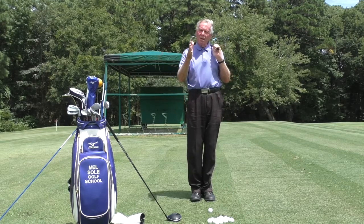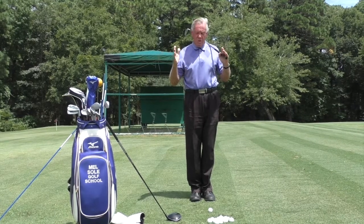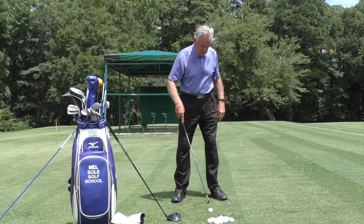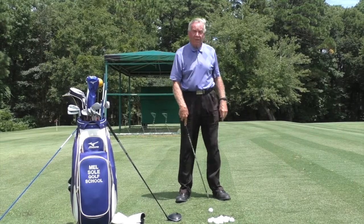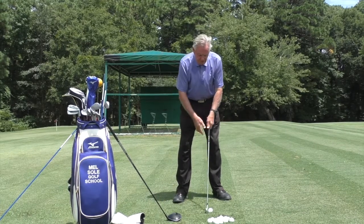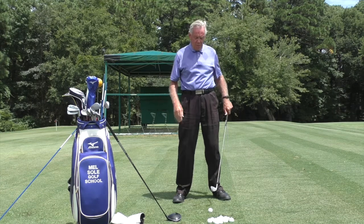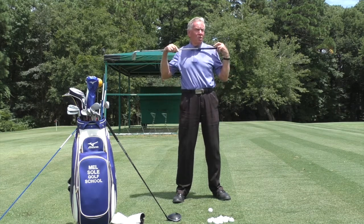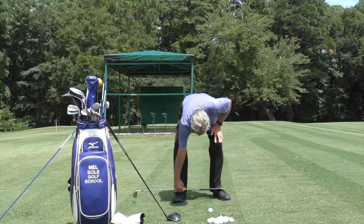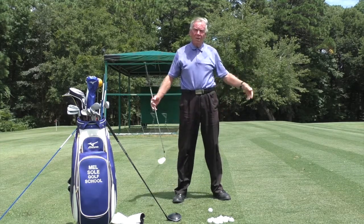So you've got to find the happy medium, and the happy medium is about shoulder width apart. My ball position when I play my iron shots is about two inches inside my left heel — that's the correct position, so my stance is about shoulder width apart. You can measure it by checking shoulder width against your shoelaces to confirm you've got it about right.